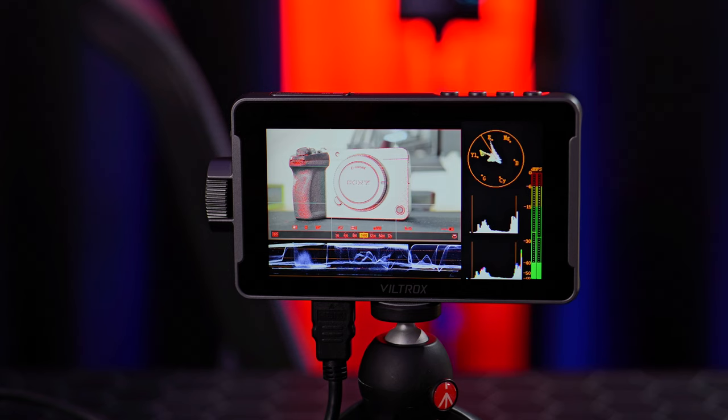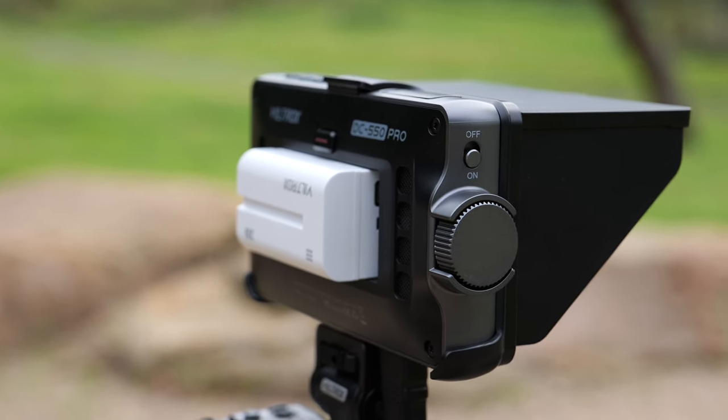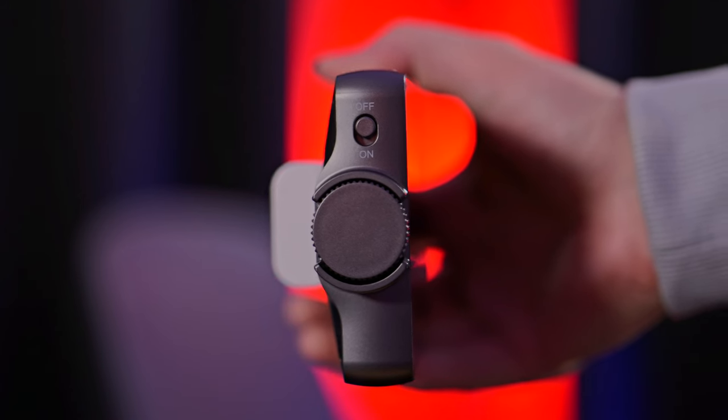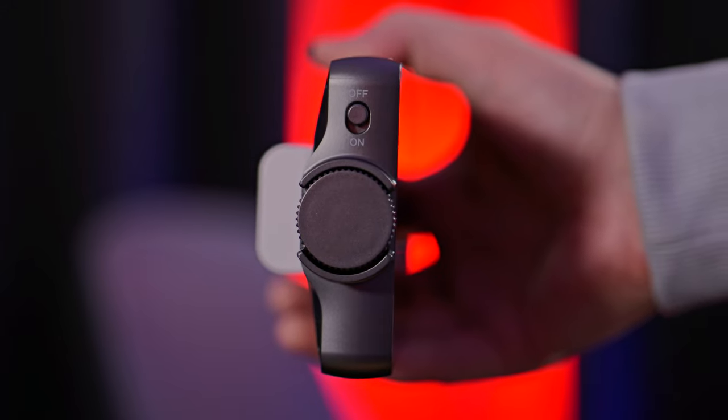The ports are easily cleared if you plan on using this with a Manfrotto Pixie tripod on a desk for live switching or live streaming purposes. The left side of the unit has our on/off switch and our main rotatable dial and button. The main dial moves in notches and it's easy to turn. The click functionality feels solid — it responds exactly how it should with a decent amount of force required, so you're not going to accidentally push the button when you don't mean to.